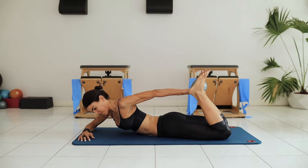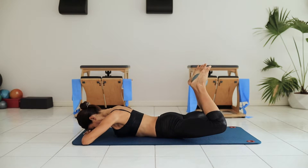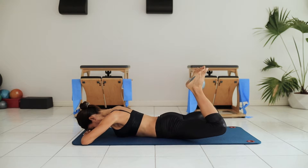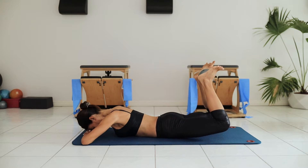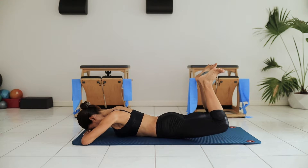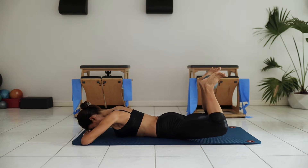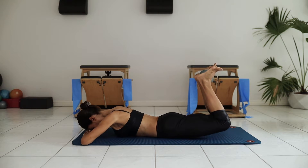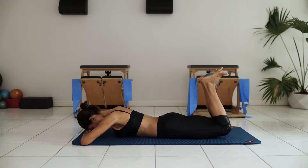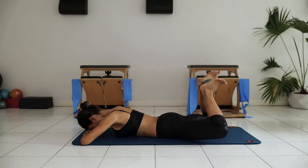As you squeeze that weighted ball between the feet, you really get the engagement through the backs of your legs. And we're going to add some mobility for the hips — hip mobility to open and close the knees together, making sure to lift the thighs off the ground but maintaining a nice squeeze on that weighted ball so you don't lose it. When you're lifting, try not to hinge in the lower back. Engage the navel up into the lower back to hold from your center.